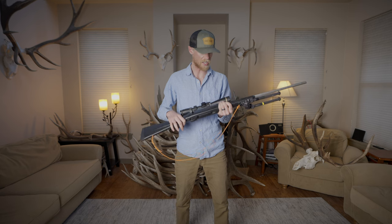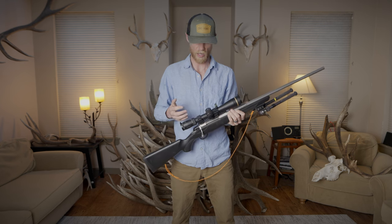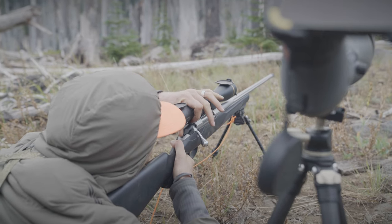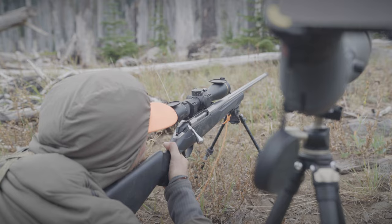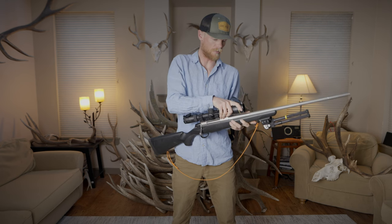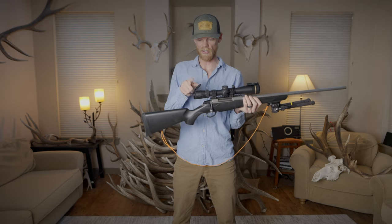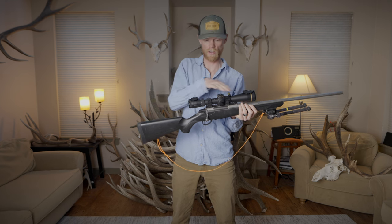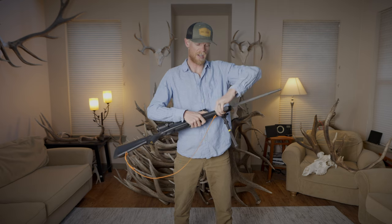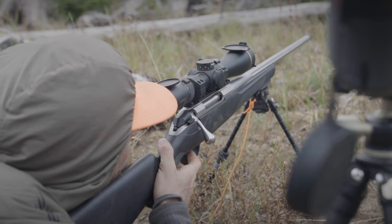The rifle I'll be using is a Tikka T3X in 7mm Rem Mag, with a Leupold BX5 HD scope on top at 3-15 power. It's a great zoom range — I can go super wide, and if I need to zoom in to make a 500-plus yard shot, I can definitely do that with this scope. I've also got Leupold's flip-up scope covers on the front and back. They're aluminum, super burly, and you can push them flush against the scope. The bipod on the front is an Atlas bipod — military-grade, super burly. You can twist and cant. I really like this thing.